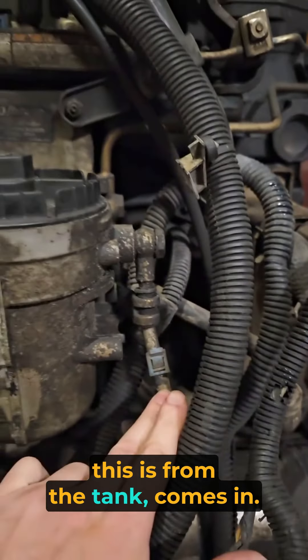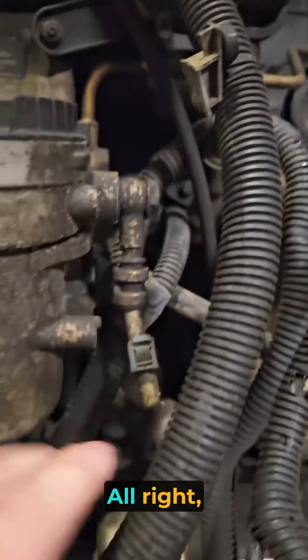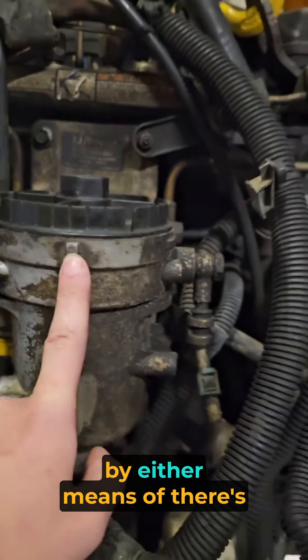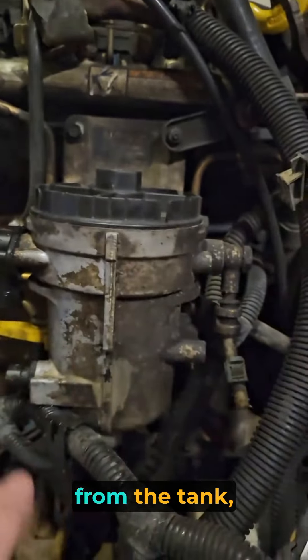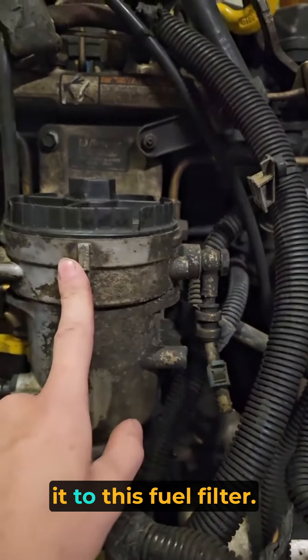So the fuel, this is from the tank, comes in. This is the fuel filter. First, fuel comes in from the tank through the fuel filter by either means of a low-pressure fuel pump in here that draws from the tank, or it's in the tank that pushes it to this fuel filter.